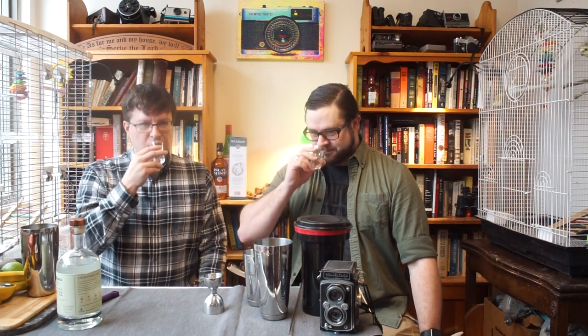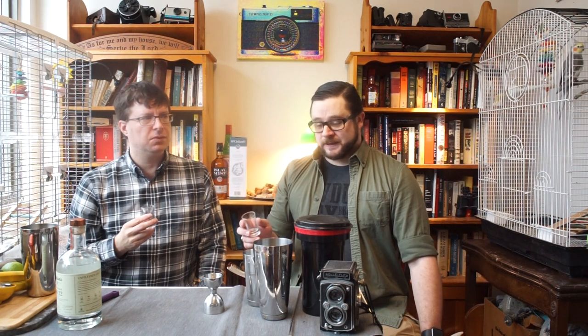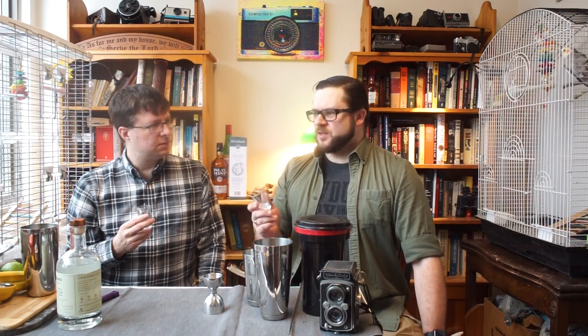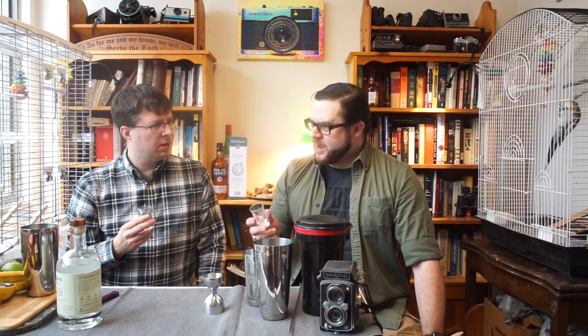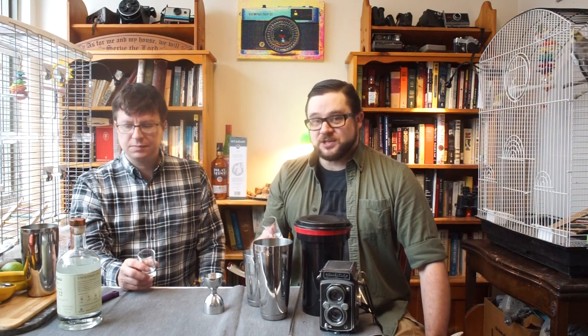That is full-flavored. I wouldn't call it botanical — definitely not botanical. Notes of lemongrass and leather in there. It's very citrusy, not very herbal or floral, but there's a bit of pepperiness. I'd say a bit of clove. There's a bit of a bite at the end. Clove, leather, lemongrass, and pepper — this is a really interesting gin. So we're going to start off with two and a half ounces of this nice local gin, Dylan's Unfiltered Gin 22.